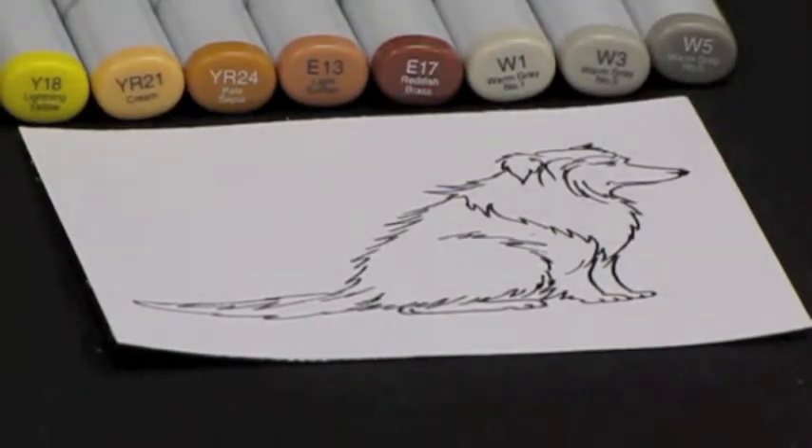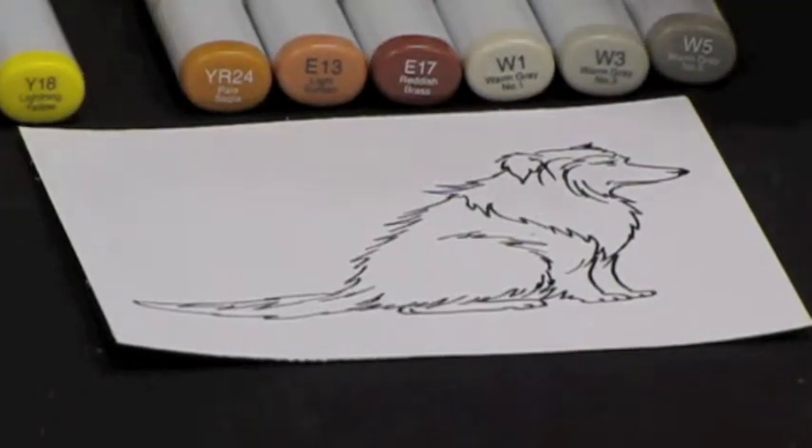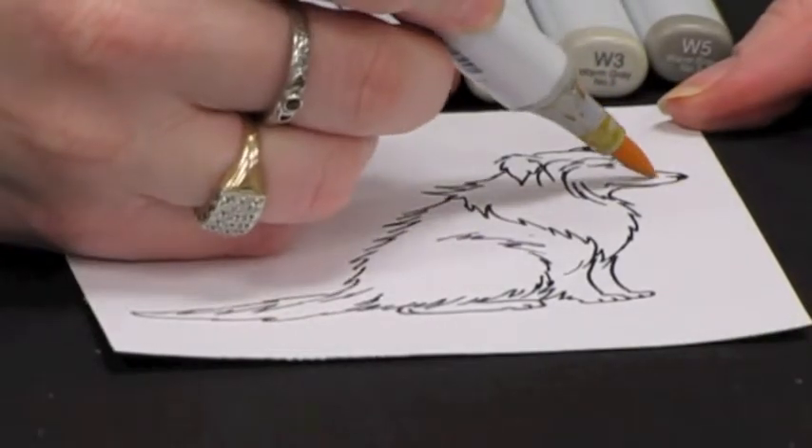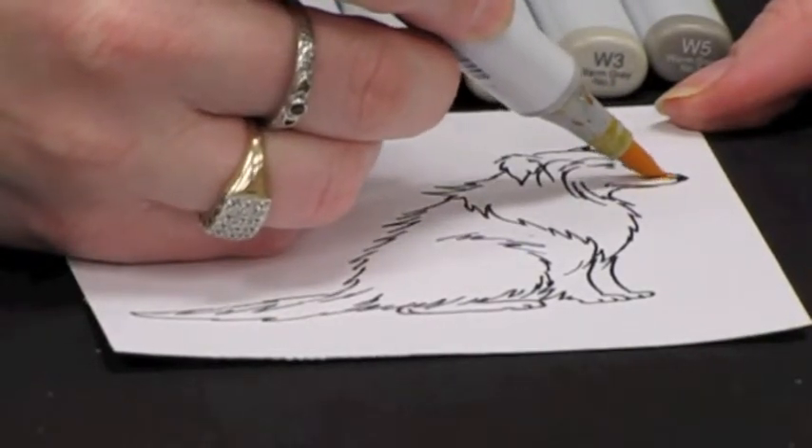To start with, I am going to use the YR21 and I am going to circle in the area of the nose here that I want to have a golden color.